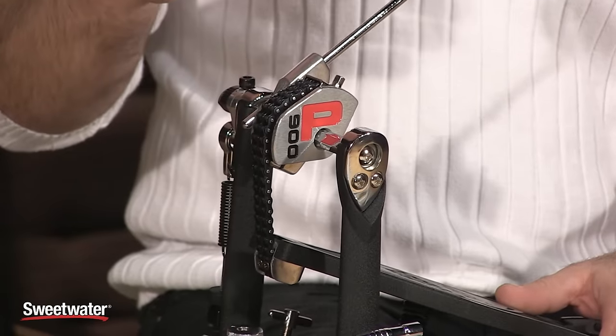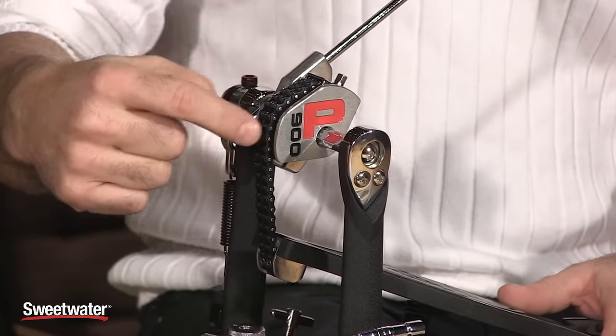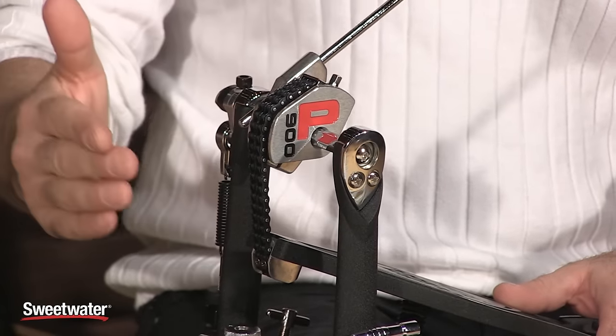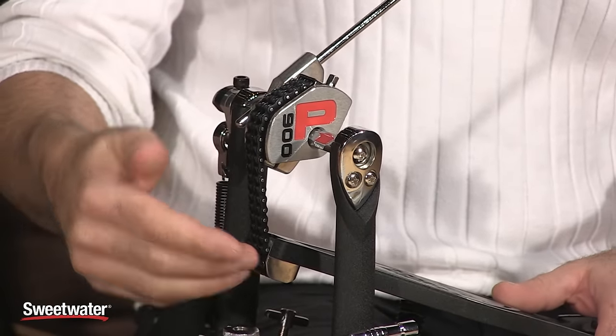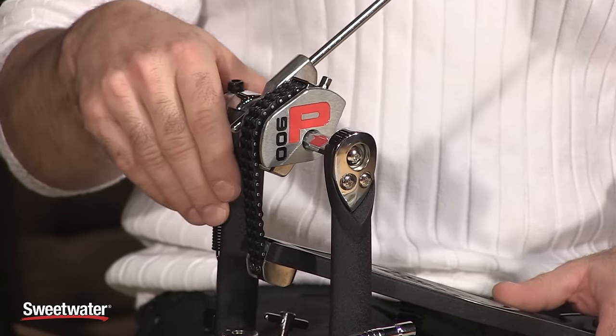As the name states, the Power Glide is in the cam right here. This is an offset cam with a double chain, and it really increases finesse and power based on how the cam is offset from the pedal board underneath it. A really nice, smooth-under-the-feet feature for sure.